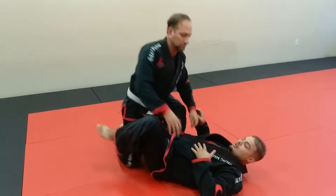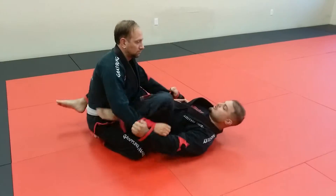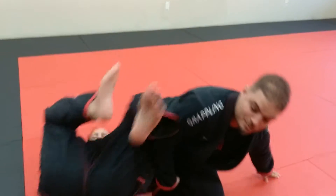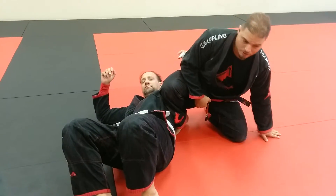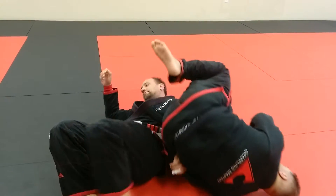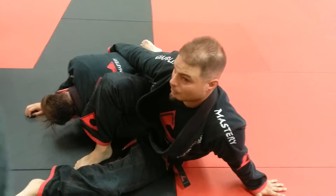An option when he counters the omoplata with the roll: I go here and he rolls before I get a chance to get his back, so I start coming up. I'm still holding the elbow — that's important. Now I'm gonna drop my knee, looking away, I forward roll, keep this hook here, and now I just re-omoplated him that way.